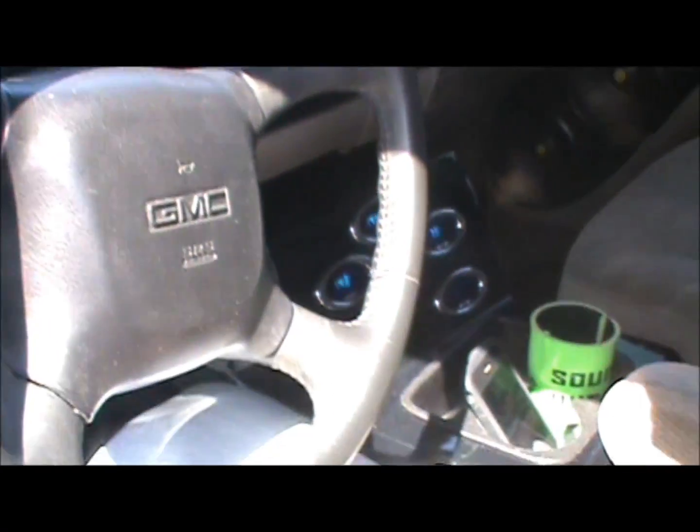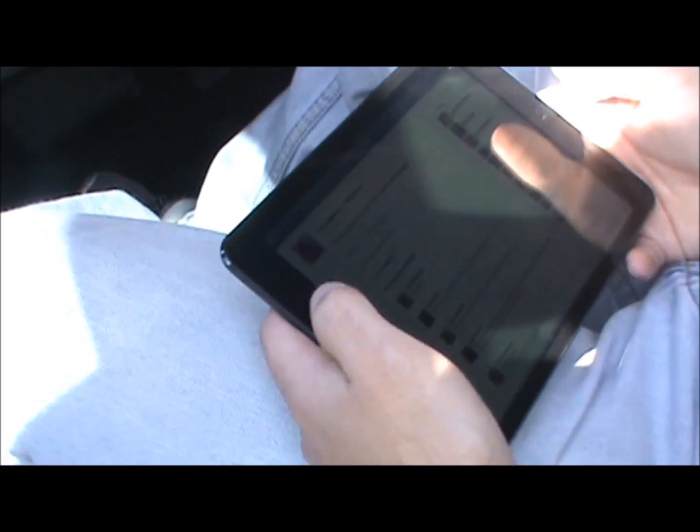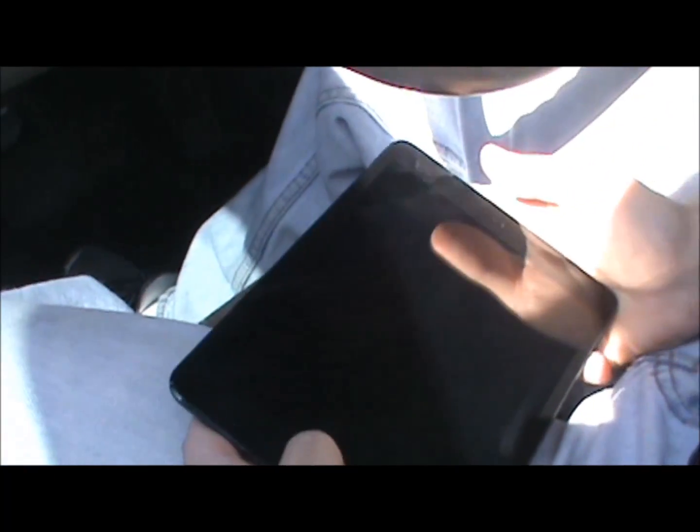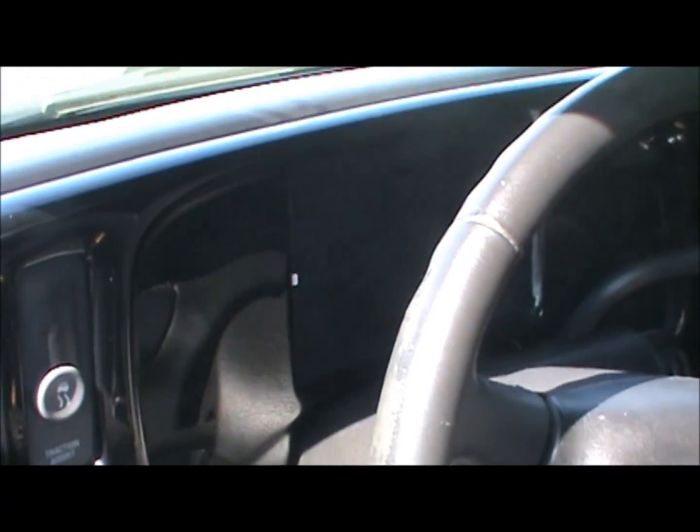So what we got here is an iPad mini, and people keep messaging me like crazy about it. We replaced the dash cluster in the truck with the iPad mini.